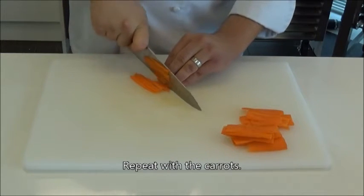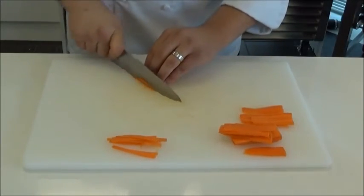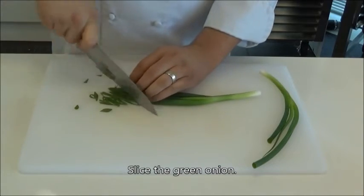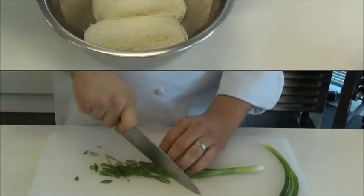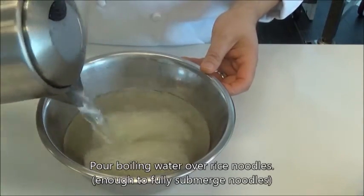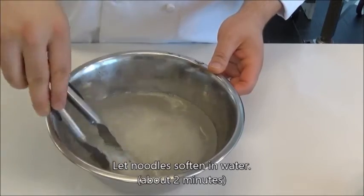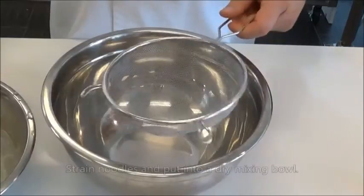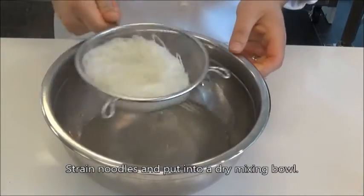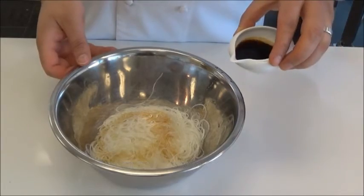Consistency is the key. Finish off the vegetable preparation by cutting the green onions on an angle and put aside with your cucumbers and carrots. For the noodles, cover the bundles with boiling water to soften — this will take roughly two minutes. Once cooked, strain the noodles into a new bowl and season with sesame seed oil and soy sauce. Toss to fully incorporate the noodles with the sauces and set aside.